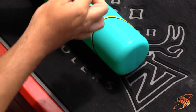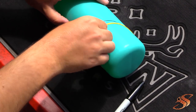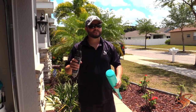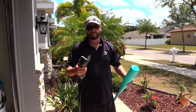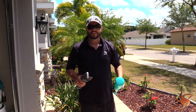Alrighty, so now we have our outline — there she is, ready to be cut. Now you get to have fun with the Dremel. You can use a hacksaw or a Dremel; I'm using this little Dremel with a wood and metal blade. It'll make quick work of this, so let's get to it.